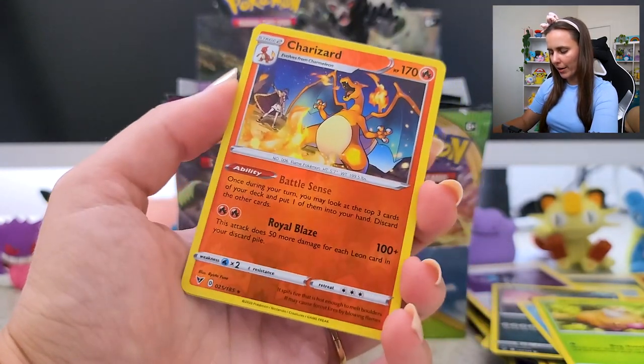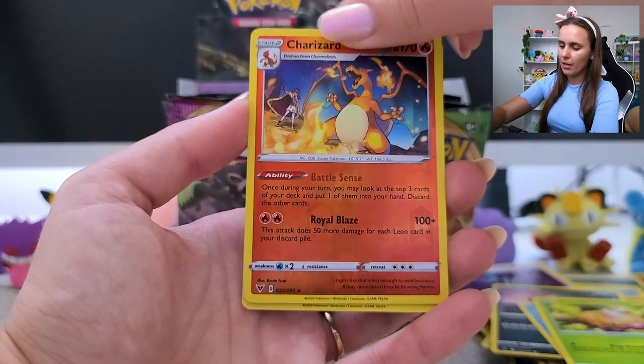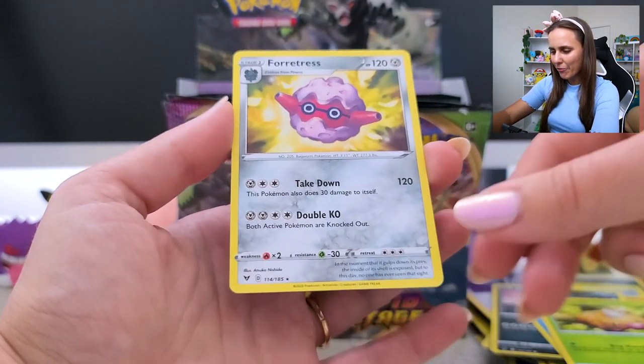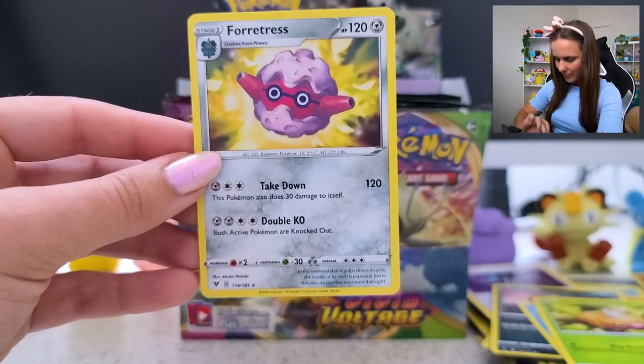I love that with Leon in the background as well — that's a cool card, I like that. And... boop! Forretress! My guy! How we doing? Hello! Fantastic, look at that.